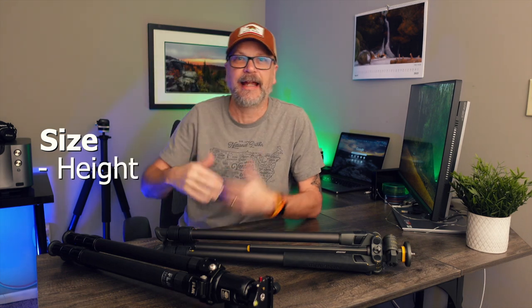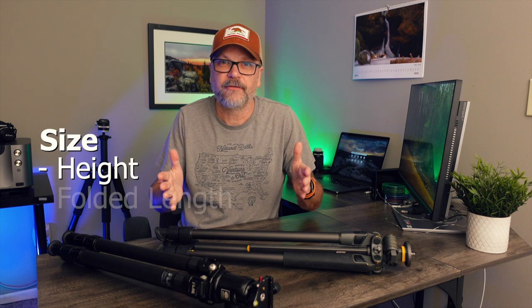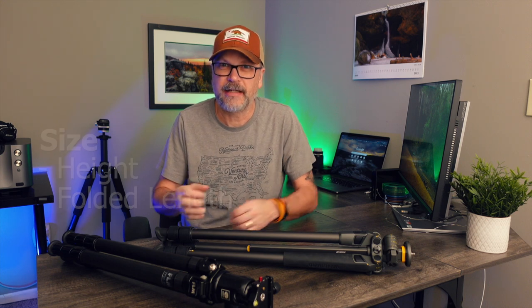First up is the size of the tripod. When I talk about size, I have two things in mind: one, how high can the tripod go, and two, how small does it fold up? The variables for how high a tripod can go are twofold. First is how tall are you? If you're five foot four, the tripod height you want is going to be different than if you're six foot two.